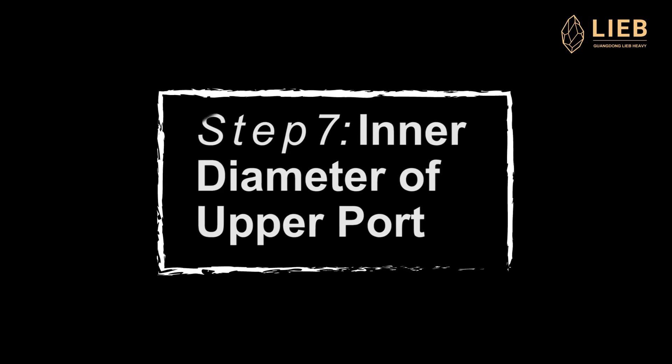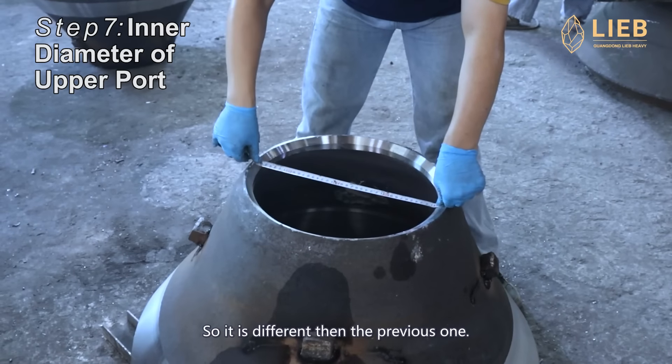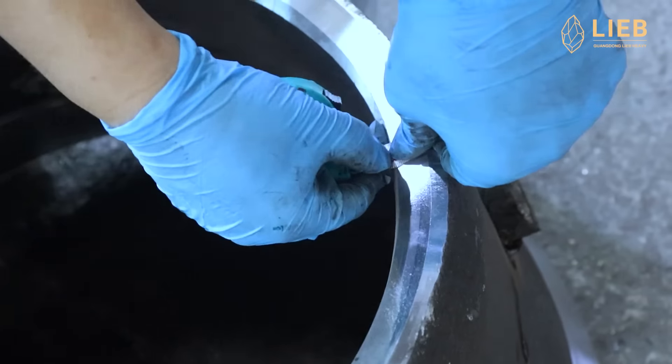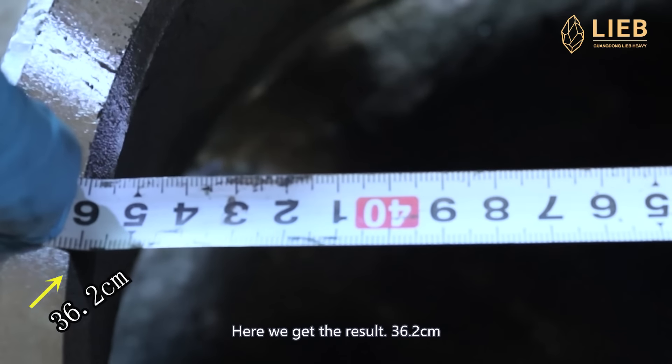Step 7: the inner diameter of the upper part. It is a little bit different than the previous one. Here we got the result: 36.2 centimeters.